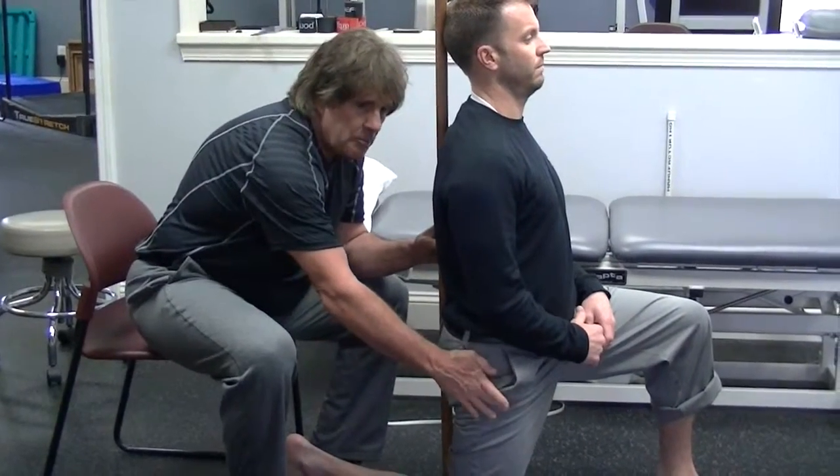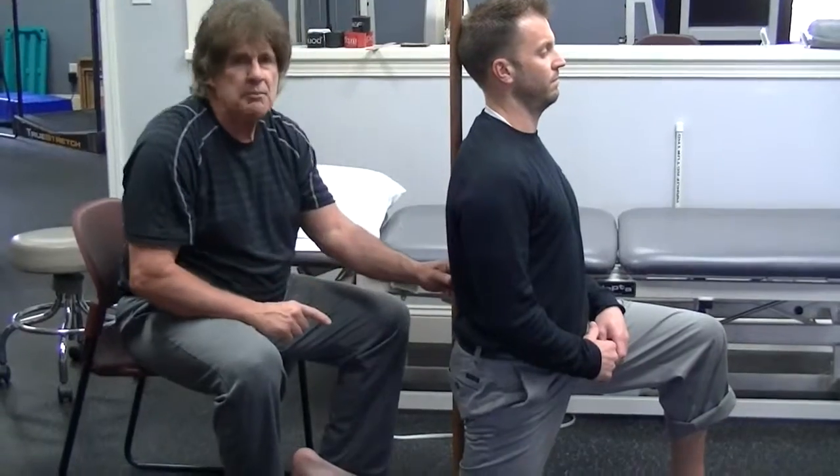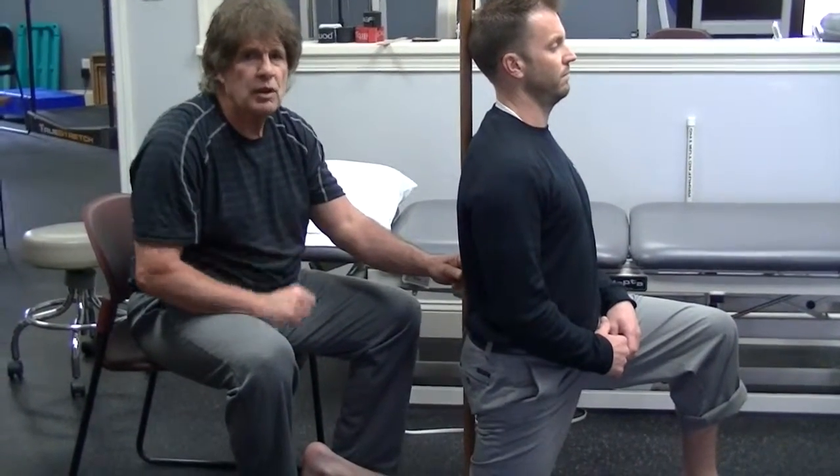If you get a lot of pulling here or can't do that, you don't have enough hip mobility to be running properly, and you need to work on that.